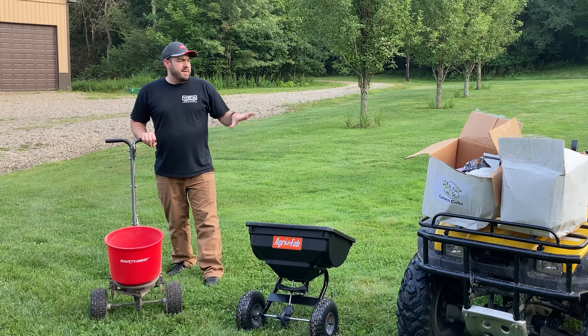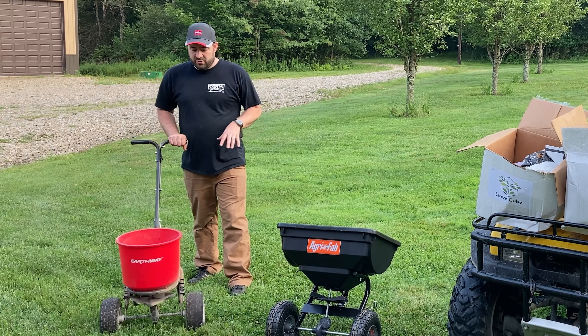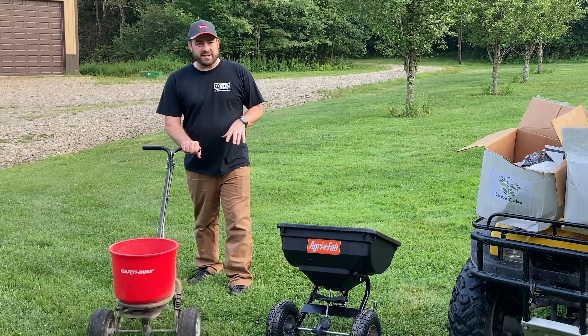Don't record me in the tree! Somebody misjudged a turn and ran into the pine tree.